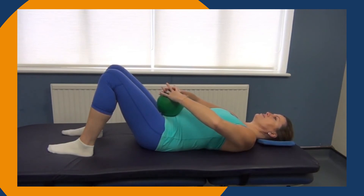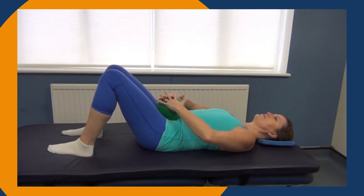As you're breathing out: chest sinking, feet pushing, fingers pulling, ball squashing, pelvic floor toning, and abdominals sinking. Breathe in, release.